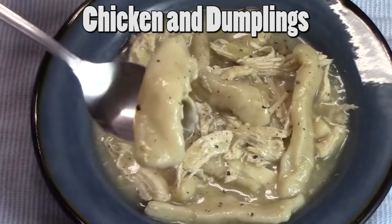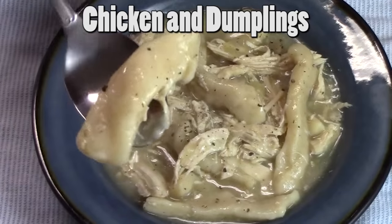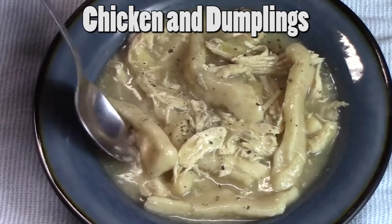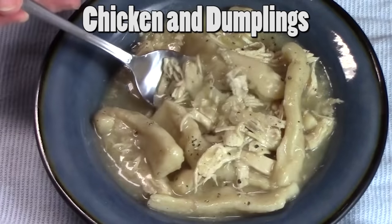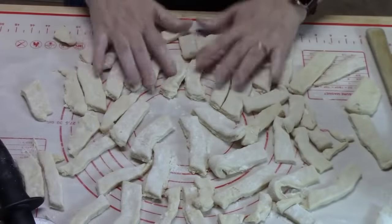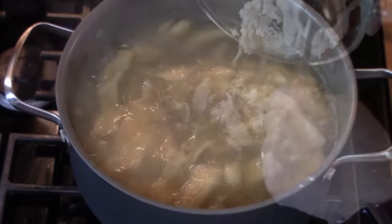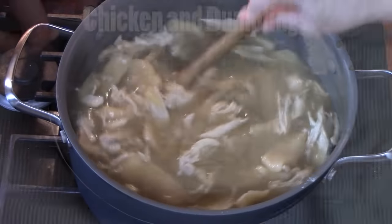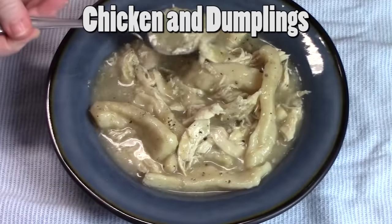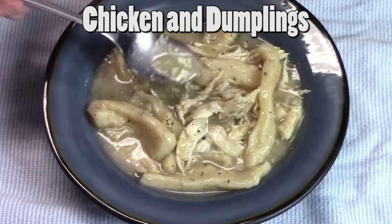Welcome everyone back to Catherine's Plates. Today I'm going to show you how to make a Cracker Barrel Copycat Chicken and Dumplings. This is so delicious. If you've ever had Cracker Barrel Chicken and Dumplings, you're going to be so happy for this recipe. If you haven't had it, this is going to be a treat for you. It is so delicious and so easy to put together. Let's go ahead and get started.